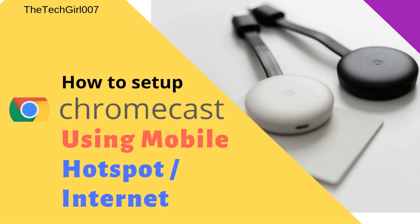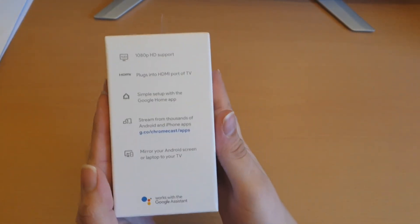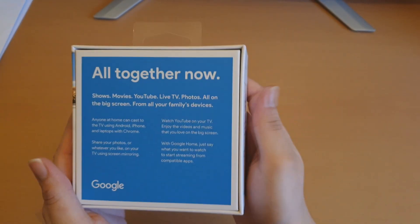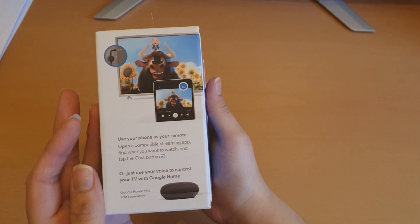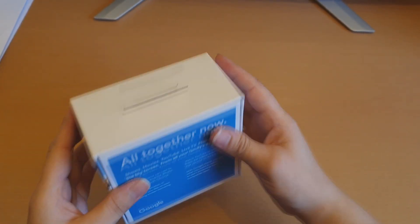Hi guys, this is TechGo007. I hope you're doing great. Today I thought I should show you guys how to connect or set up Chromecast using your mobile Wi-Fi or the network that you have with your phone.